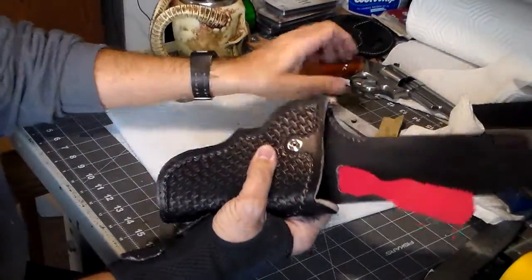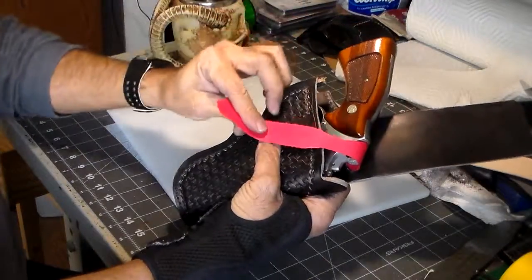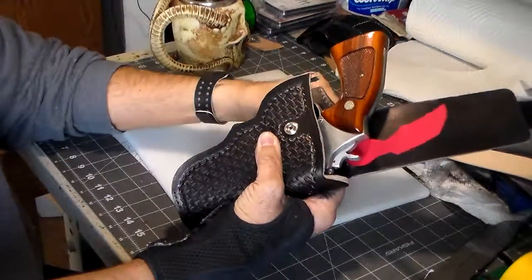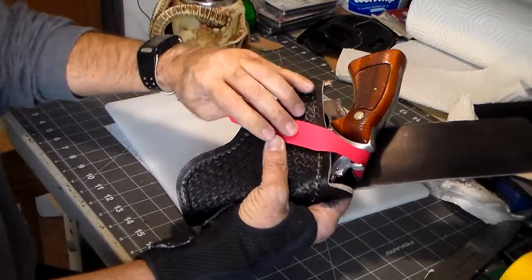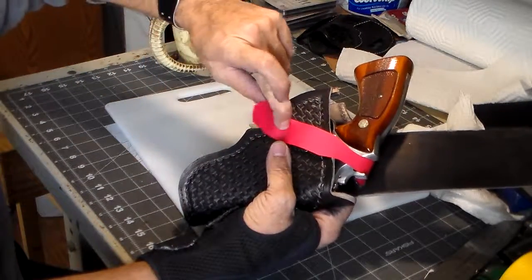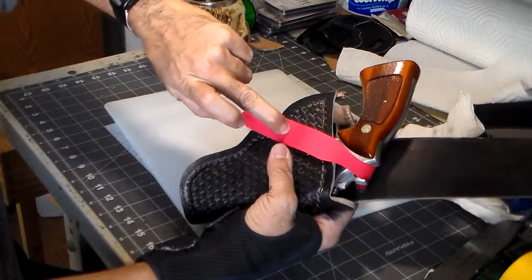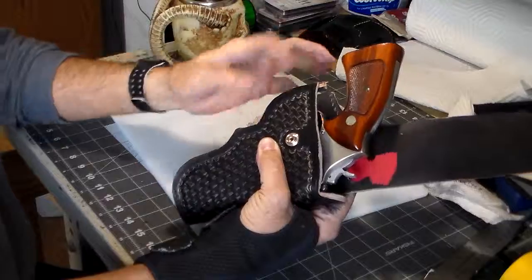It's going to sit about like that. The gun's going to sit there, and then it's going to come across — it's going to go down a little bit lower. Across the hammer and snap down there. But I'm going to end it a lot shorter, like right about there.